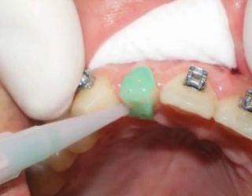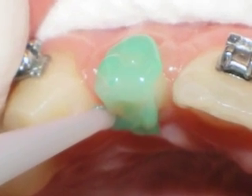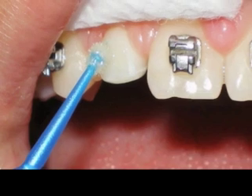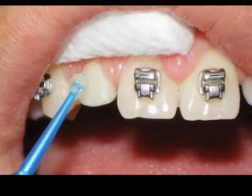I then use a gel-type etchant to thoroughly etch the entire target tooth, making sure to get the mesial and distal contacts. I rinse off the gel, dry thoroughly, apply sealant, and cure for 10 seconds.